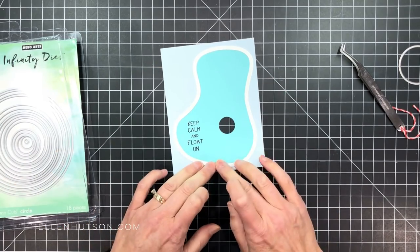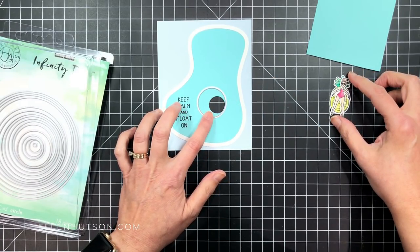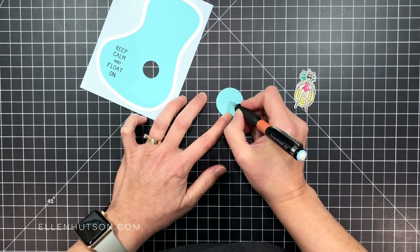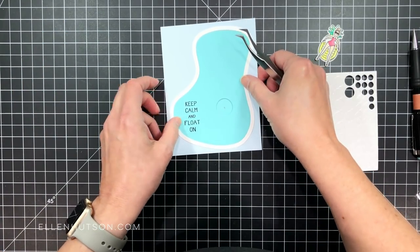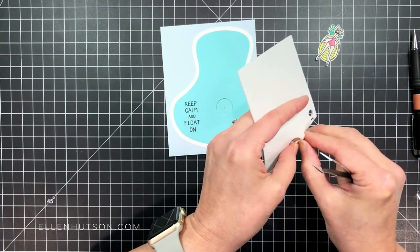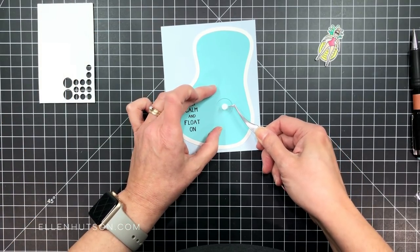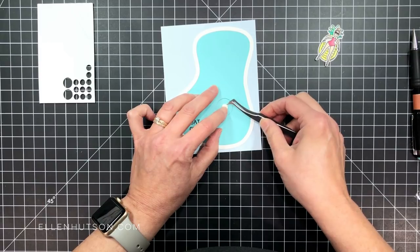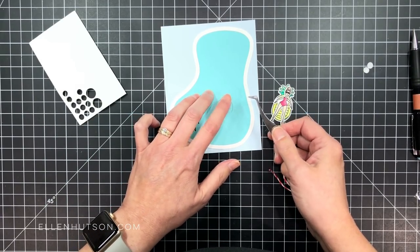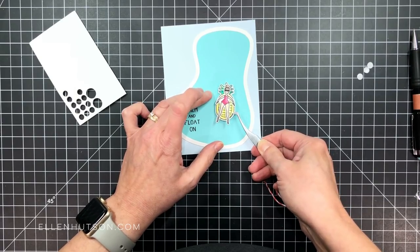Once I've got that in place, it's time to start making the mechanism that's going to go around on the backside. I chose another size circle die from the Hero Arts infinity circle set and cut that out of a scrap of the same pretty aqua paper. I mark the center with a pencil and put that behind the hole I already die cut in the pool. I'm grabbing some circular pop dots that I've had for ages — I decided to double them up to make them twice as high and give my little girl who's floating on the pineapple some extra loft.